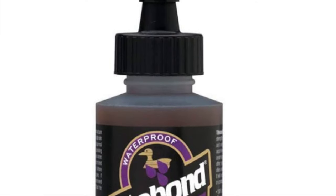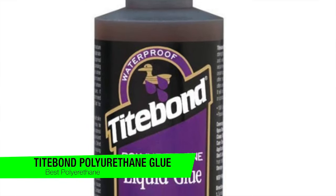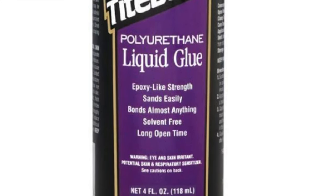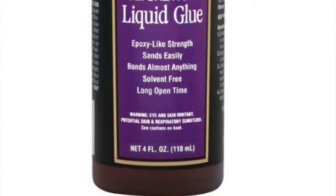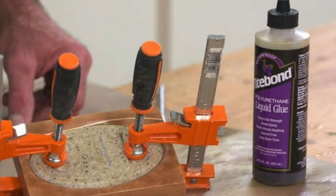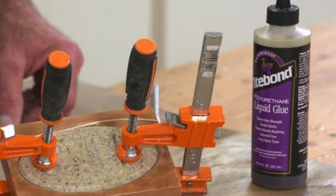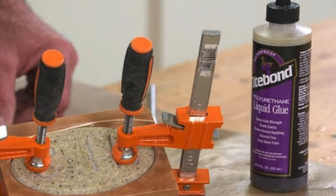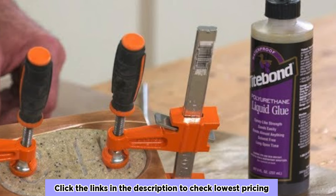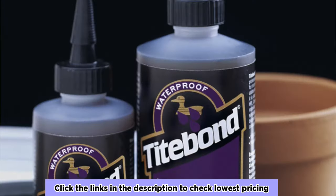The next one on the list is my recommendation for the best polyurethane option, and this is the Titebond Polyurethane Glue — the renaissance man of the glue world, the Swiss army knife in a sea of butter knives. If it were a person, it would speak seven languages, play four musical instruments and still find time to help you move your couch on a Sunday. It's polyurethane-based — think of it as the versatile yoga instructor of glues: flexible and robust. Cure time: sets in 25 minutes, fully cures in four hours.